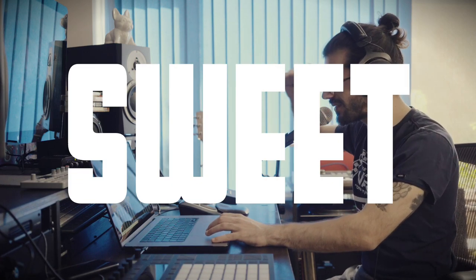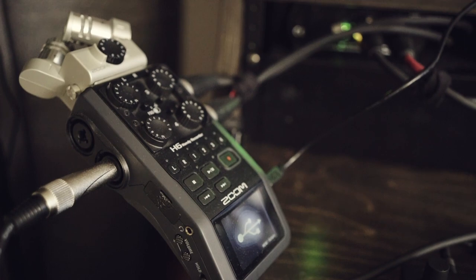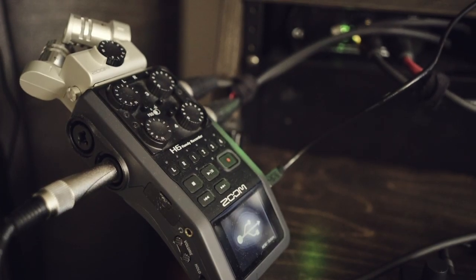We've got two cables coming out of the headphone inputs on the front of the Apollo 8P. One is going to this ART headphone amp — a four-channel headphone preamp that gives me more inputs from one output and more volume to boost into these headphones. The second cable is going into my Zoom H6, which is recording all the sound from the DAW. I've also got a separate cable recording my microphone separately — two channels, very nice.